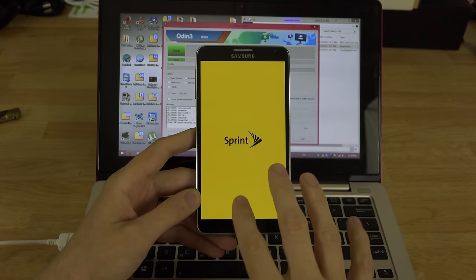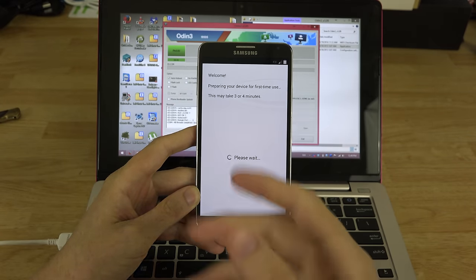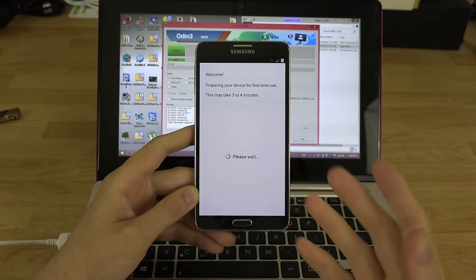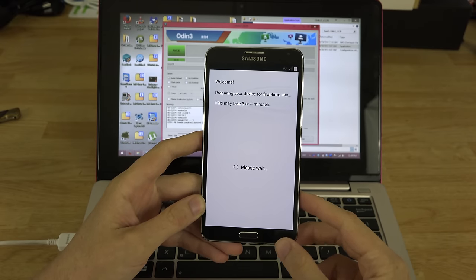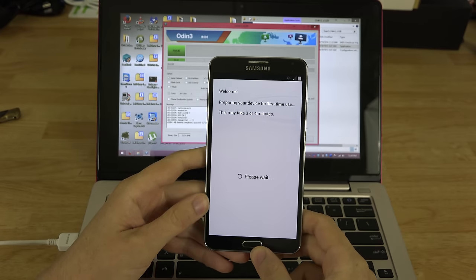The phone just vibrated, the screen went dim, and the lights flashed for a second. I don't have a SIM card in this device so it won't activate on this screen.